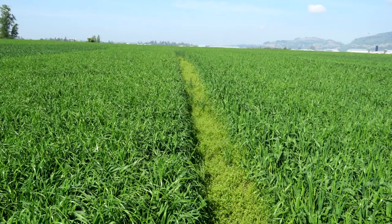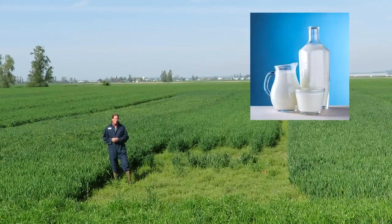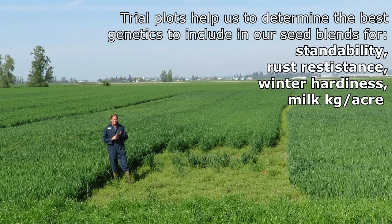You can see these varieties here are different from this one. We're looking at all of them for standability, for yield, and also for milk per acre. That's really important — making sure we have the milk per acre, that the nutrients are very dense and concentrated, so that when we feed it to the cattle they milk the absolute best. So we're looking for standability, rust resistance, winter hardiness, and overall milk per acre from the wheat.